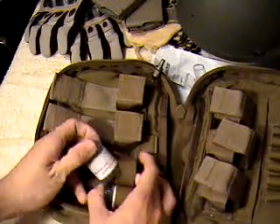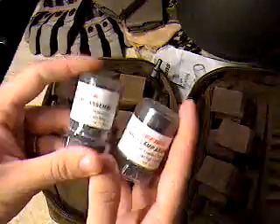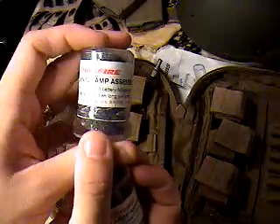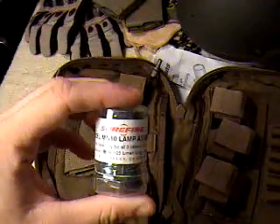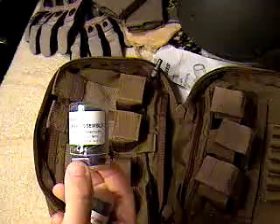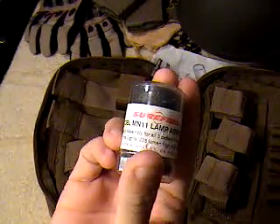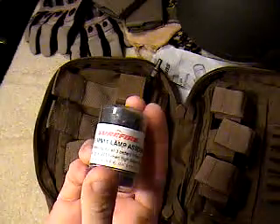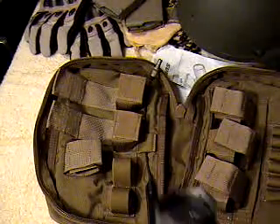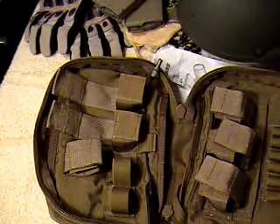It comes with two extra lamps. One is the MN10 assembly — 125 lumens for one hour of continuous use. Then you get the MN11 lamp assembly, which is 225 lumens for 20 minutes. The one it ships with is the MN10, the 125-lumen one.